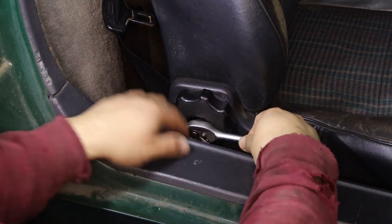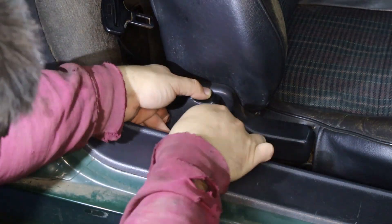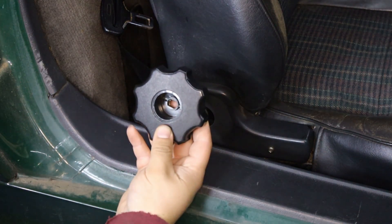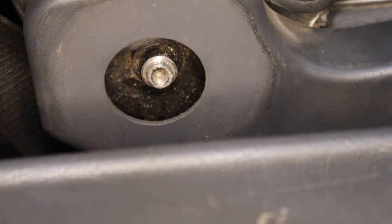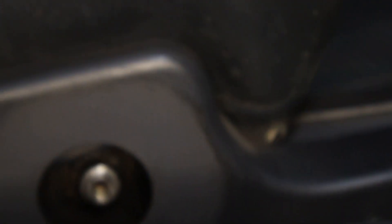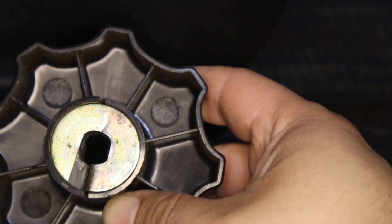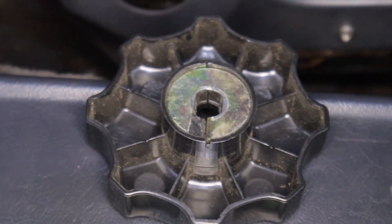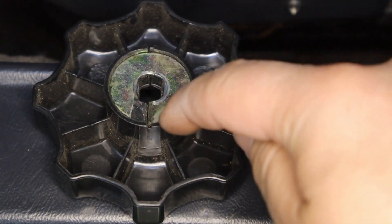There's a 10mm bolt that we want to undo. Now with the bolt removed we get the plastic out — this is where the interesting bits happen. Before we get to that, I'm going to show you this: what we have here is two flat sides, and on the other side of the plastic you have this type of washer which has two flat sides, and it connects to the plastic.